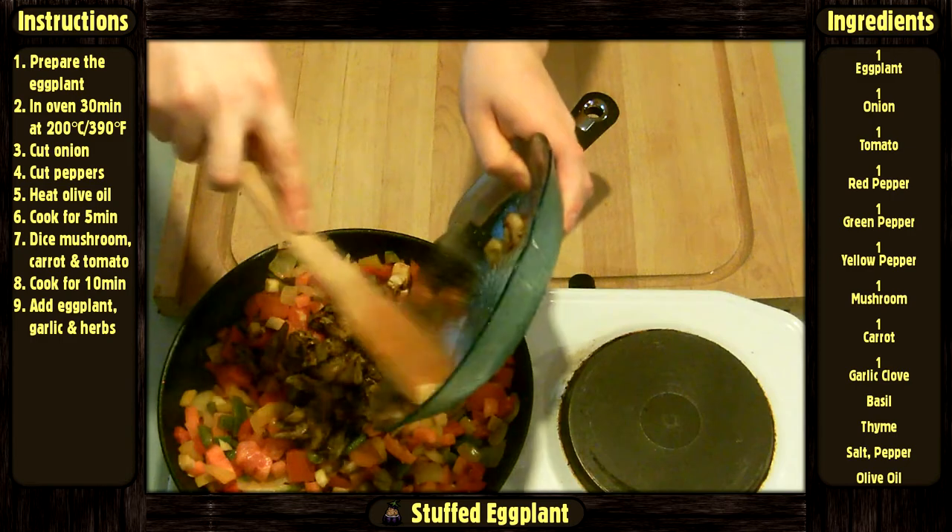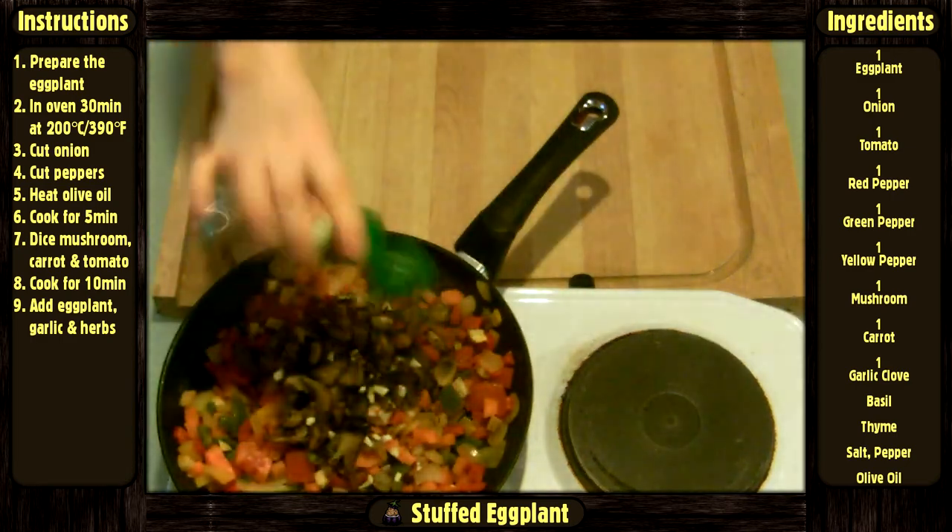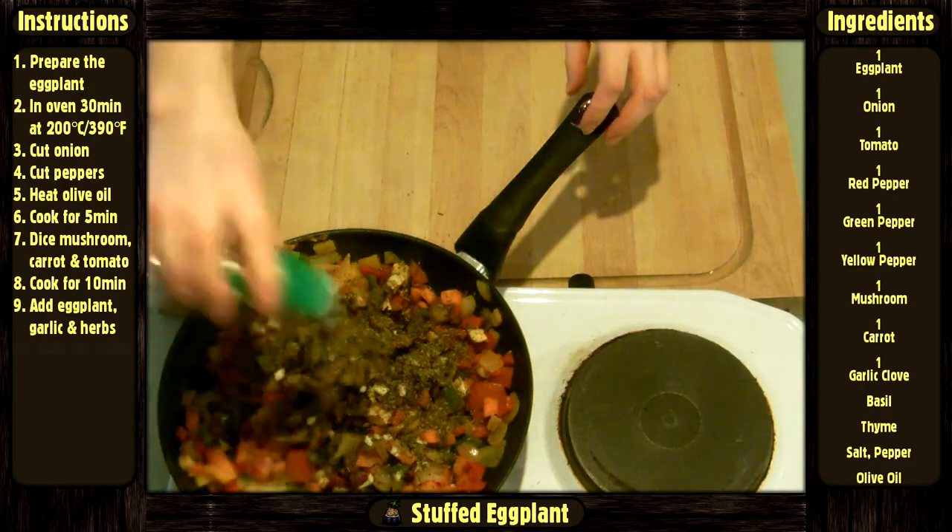Then add the eggplant, the garlic clove, salt, pepper, basil, and thyme. Cook for 10 more minutes.